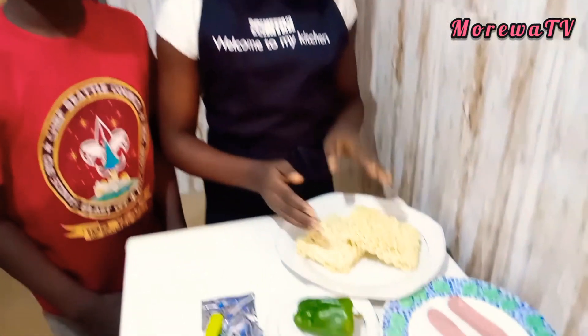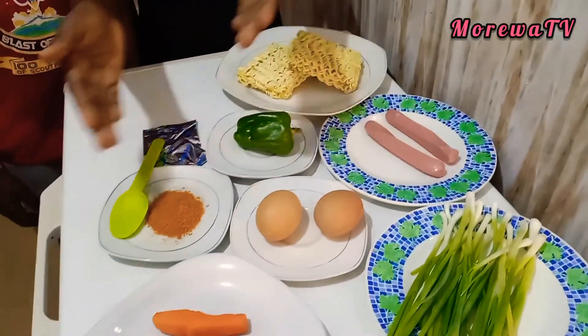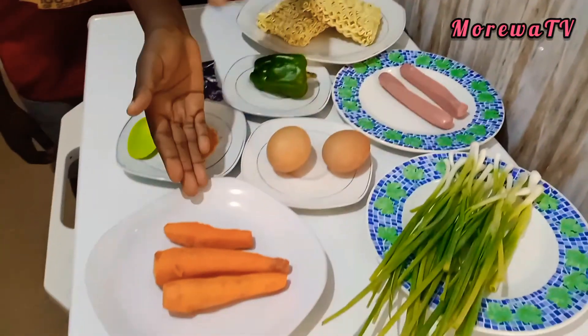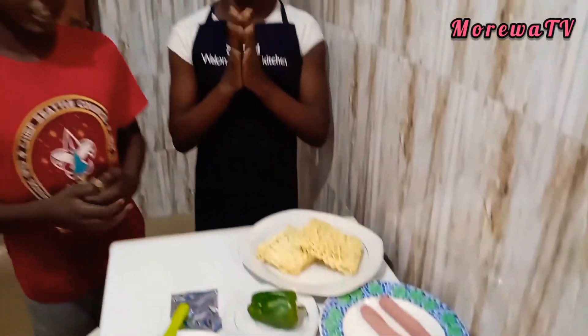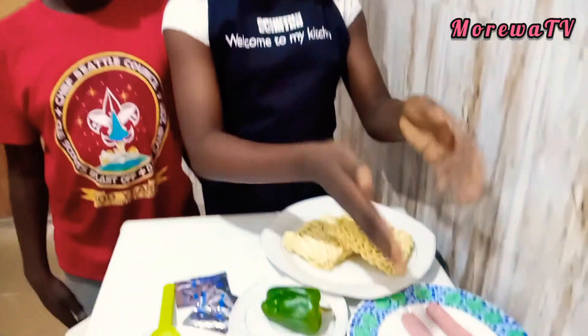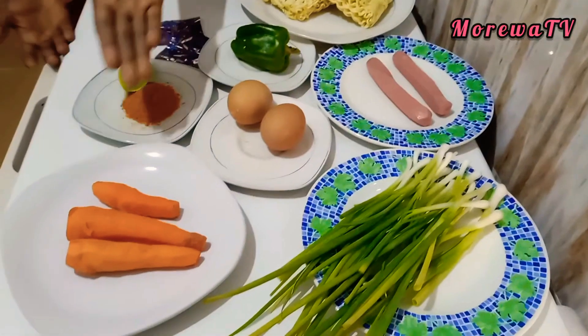Today we are going to prepare some homemade instant noodles. First we need the following ingredients: noodles, green pepper, sausages, eggs, chili pepper, carrots, and some spring onions. First we boil the eggs, then we cut some sausages, the spring onions, the carrots, and the green pepper.